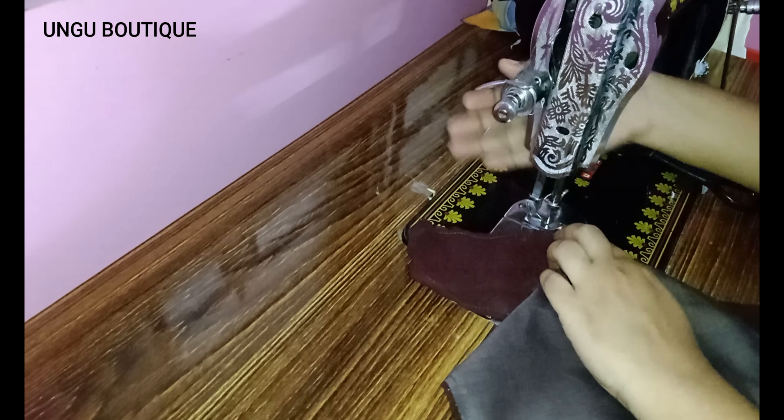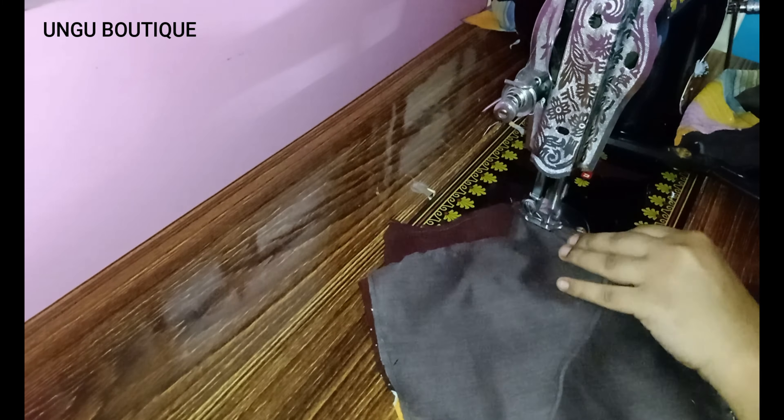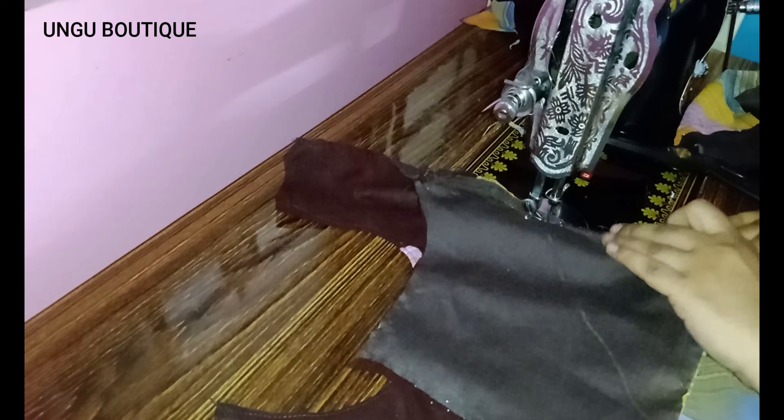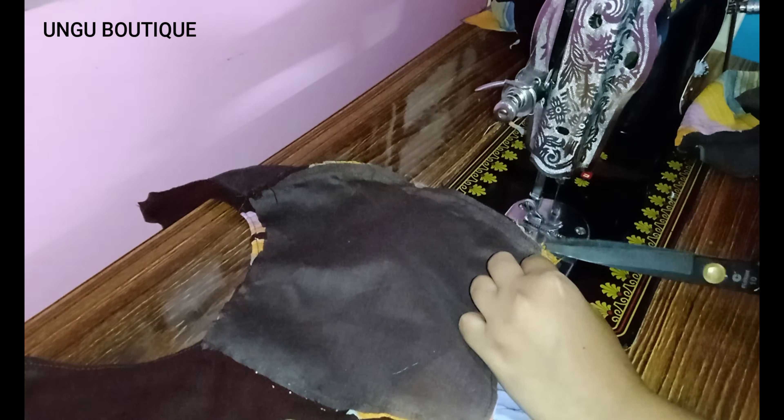How to activate your face. Now we will put the stitching on the face. We will put the stitching on half inch.